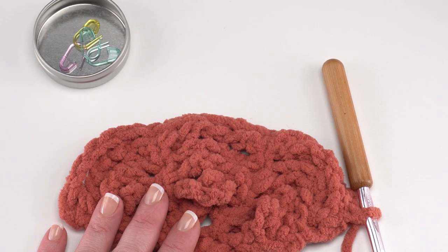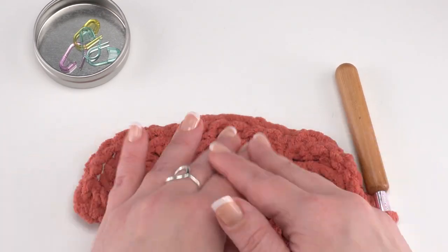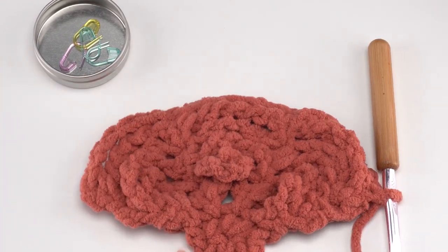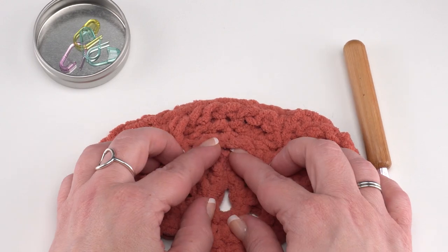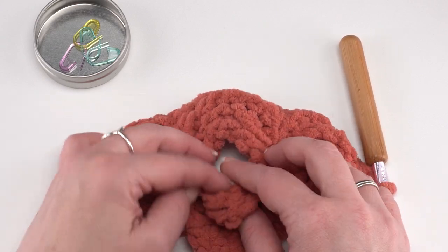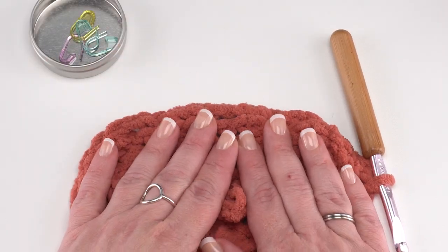I've only added a few more rows to mine, but if you've made all the way through row 28, you can see how it really widens out. You're going to have a whole bunch of these really wide rows — that's okay, you haven't done anything wrong, that's exactly what it should look like. To count your rows, just find that very first loop and start with row nine, ten, eleven, twelve, thirteen, fourteen, and on through the rest of your rows.